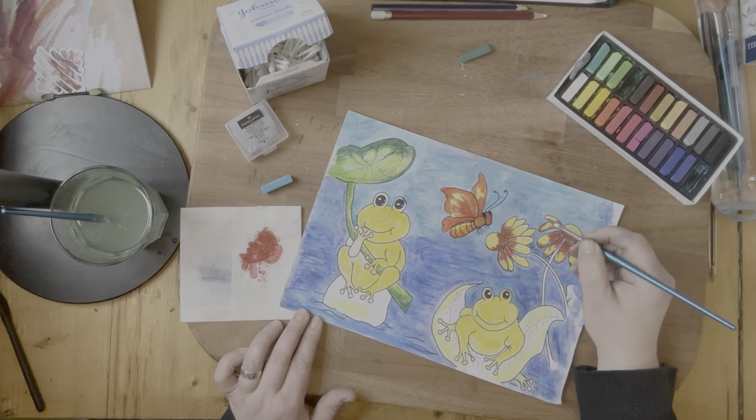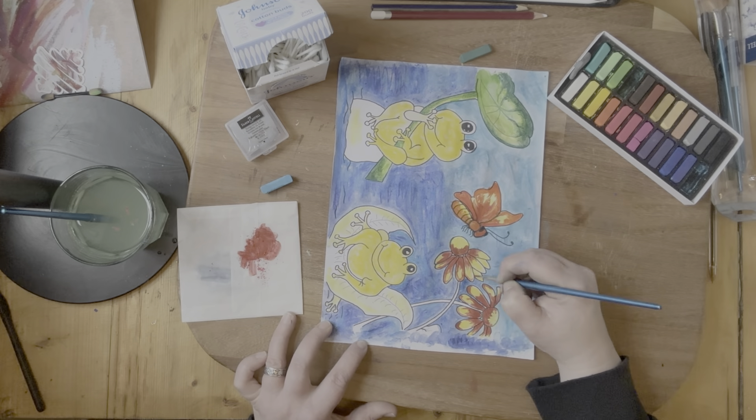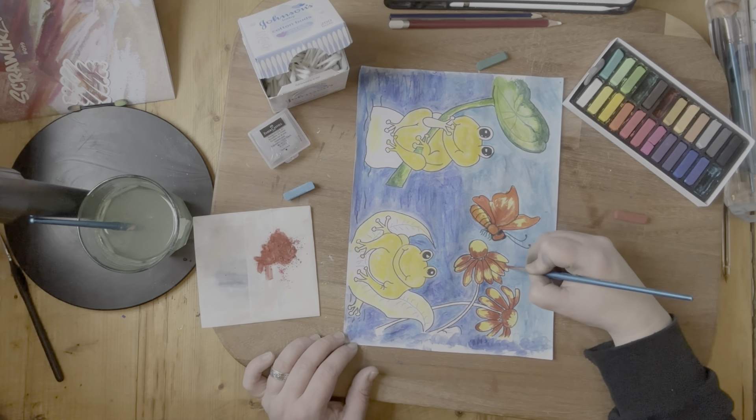I really liked how the flowers came out — I thought that worked really well. That was probably my favorite part of the whole process, actually — just these flowers.